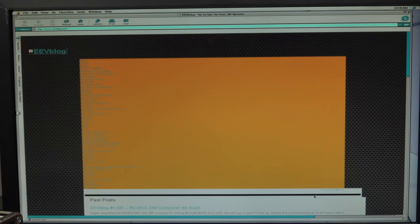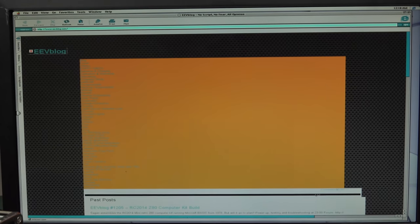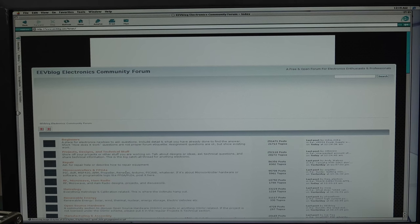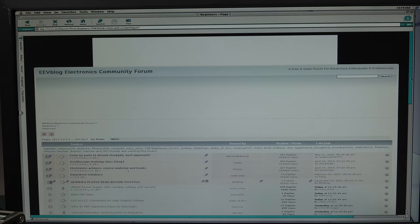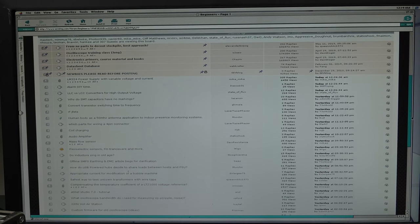There's eevblog.com - I guess it doesn't work too well on old versions of Internet Explorer. That's terrible. But the eevblog forum works a treat, doesn't it? The ad up the top doesn't work, but we can still read all the forum-y goodness. Check it out, no worries.